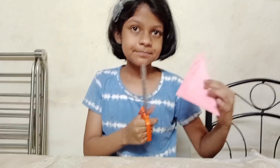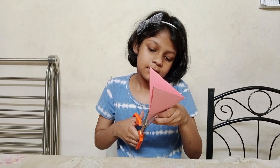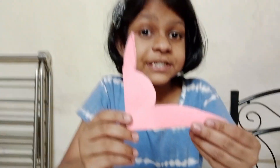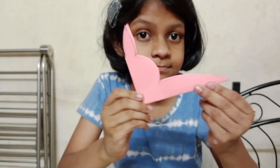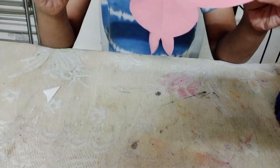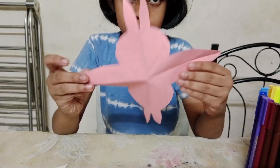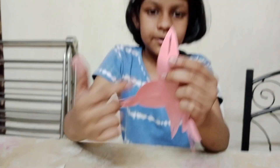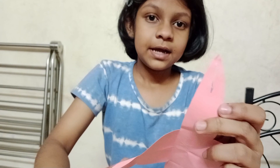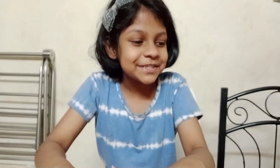I am going to cut here. We got a shape like this. Now here I will make one small hole, as you can see. And now I am going to draw the face.